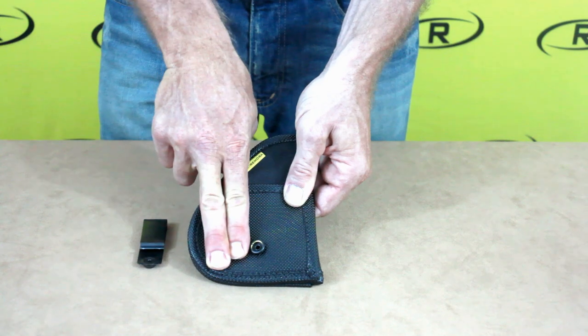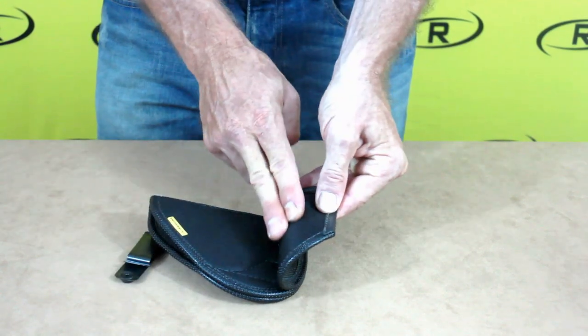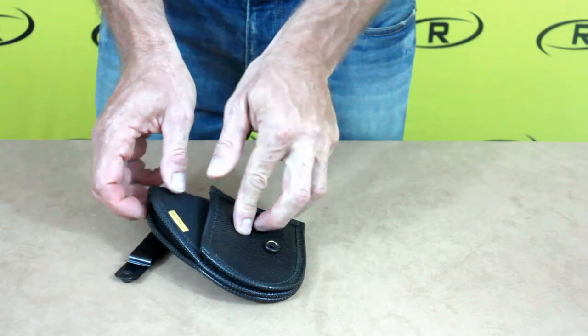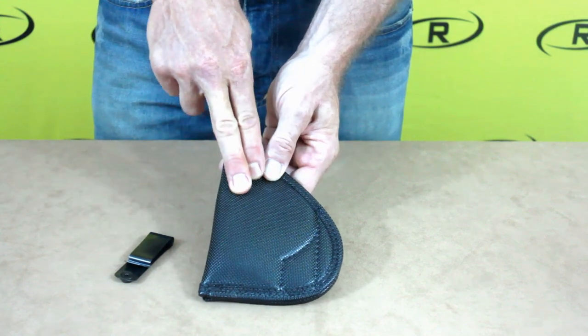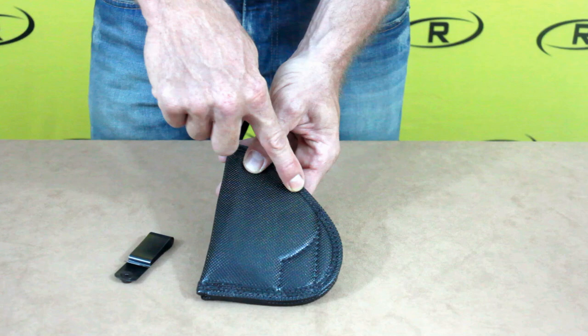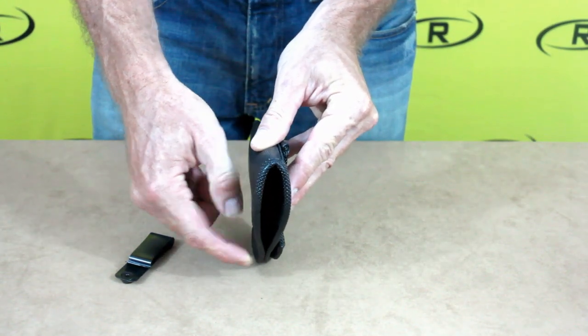The outer flap of the holster is made with Remora's original no-slip material, while the front of the holster and inside flap are made with a smooth denier. The backside of the holster is also made with Remora's original no-slip material. The entire holster, including the front flap, is bound with Remora's original no-slip material.